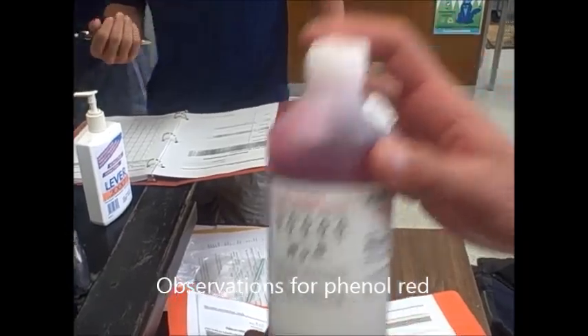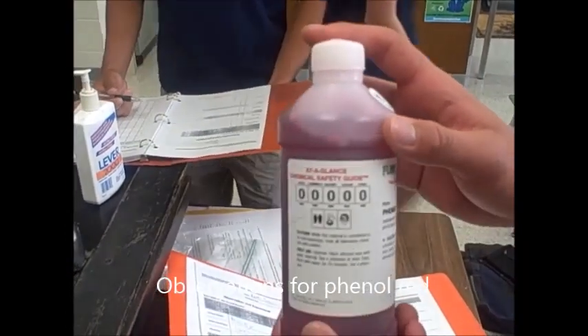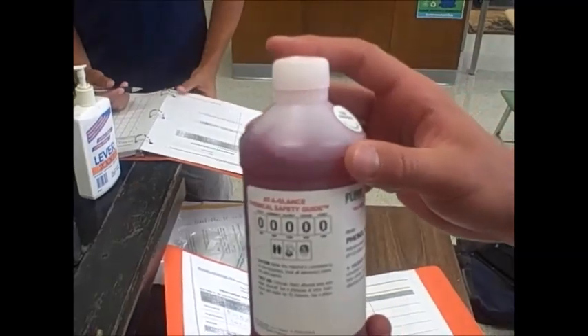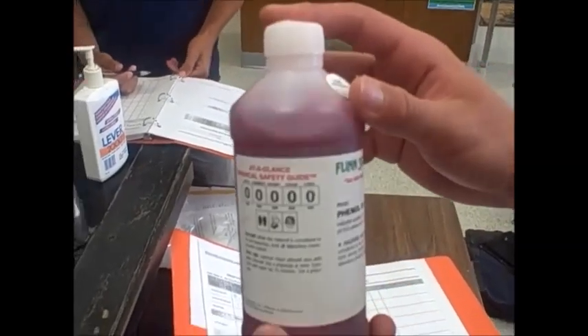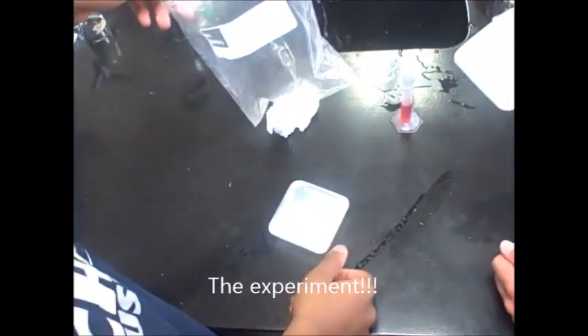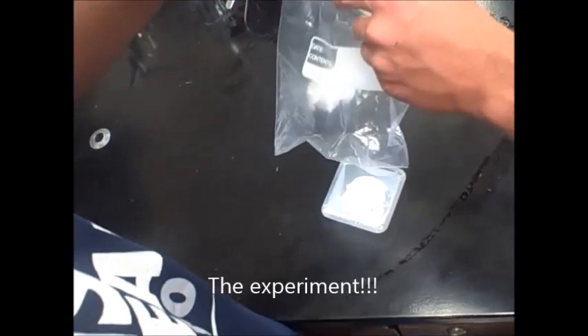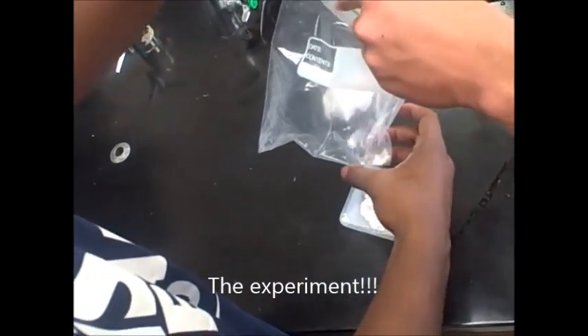It feels thick almost, like I'm shaking around, and it feels thicker than water. Okay, and that's red. This is a calcium chloride, I'm going to put it in the right corner. And this is sodium bicarbonate, and then the left one.